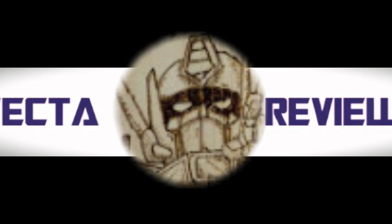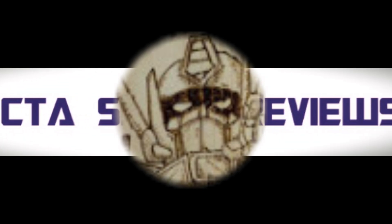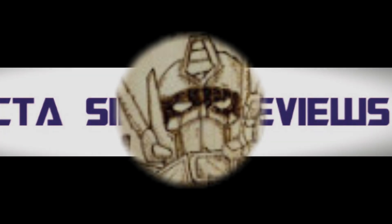Welcome back to my channel. Today I'm coming back with stuff and things I've found from the four corners of the internet, and there's a lot to go through, so let's crack on.